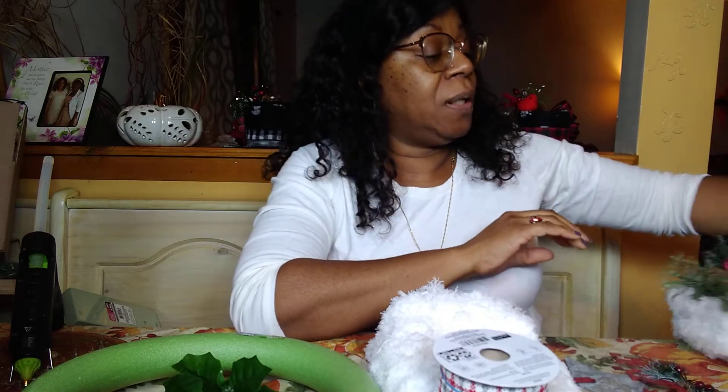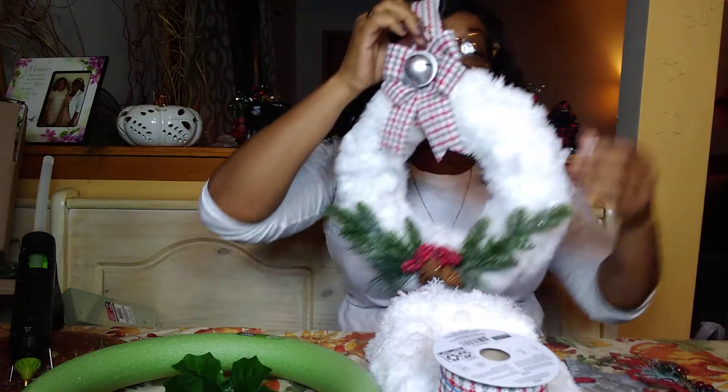Hello everybody, this is Dee from Dee's Delicious Bites and I'm back with another video. Today I'm here quickly — it'll probably take 10 minutes or less — to show you the materials list for my Sunday live craft with Dee at 1 o'clock.